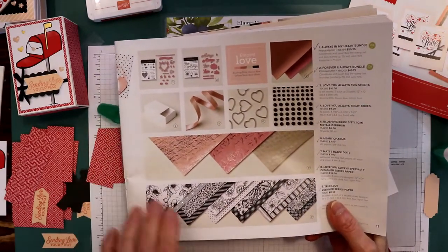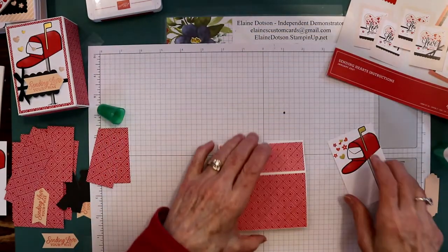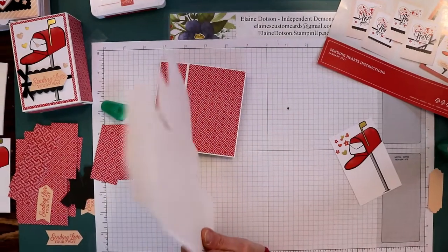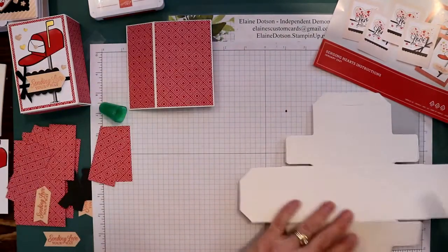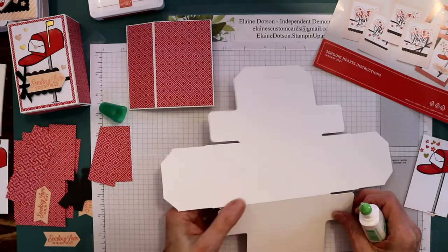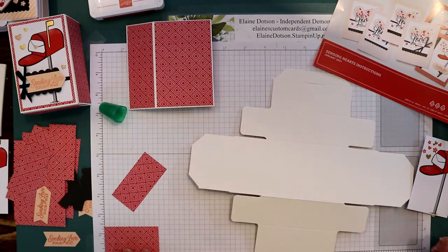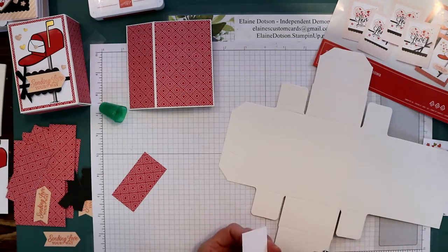This DSP is very pretty, and I've done a video on how to color that. Once you've done that, take your box — you're going to want to put a piece of the card base on each end. You need two pieces that are two and three-fourths by one and three-eighths — one for each end. I found it much easier to glue these on before assembling the box because it's easier to get them to stick down.